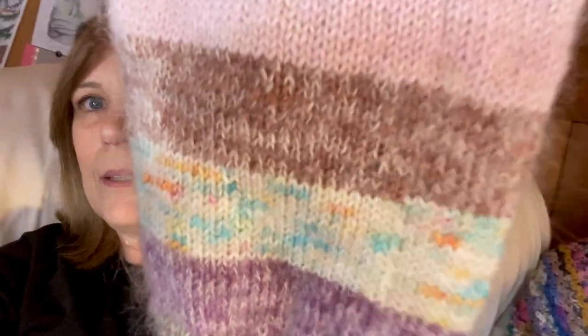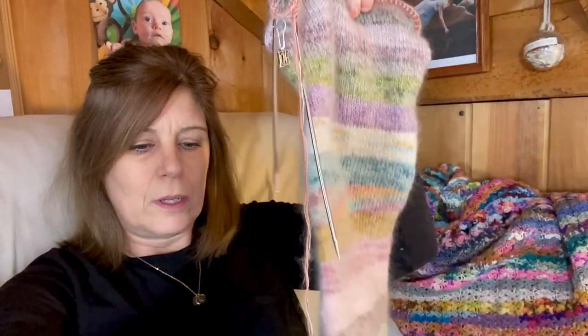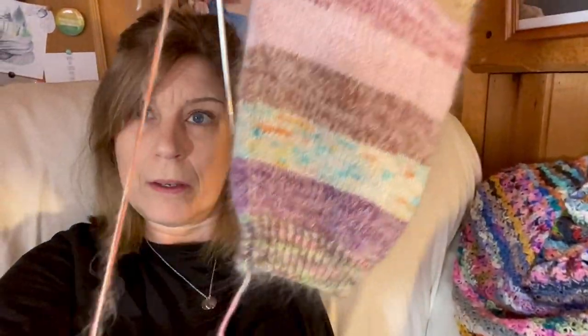I've actually turned one of the magic balls into a sleeve for a future design. Here's the sleeve — it goes through all those colors. When I knit the second sleeve, the yarn I used for the first sleeve will be identical. For this project I've added a strand of mohair — I love the way mohair just sort of tones everything down and makes it all go together. So yeah, that's a fun project, as well as the socks.